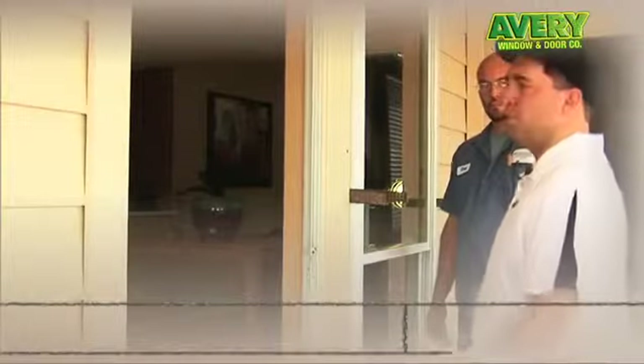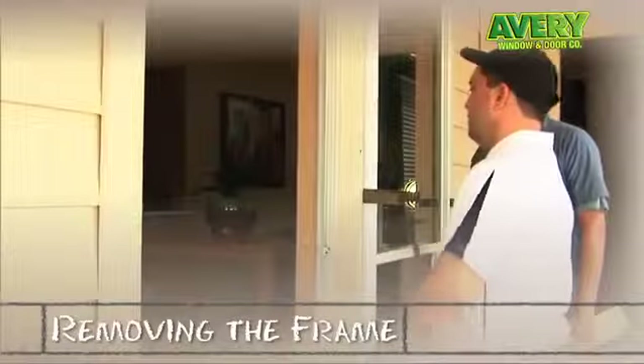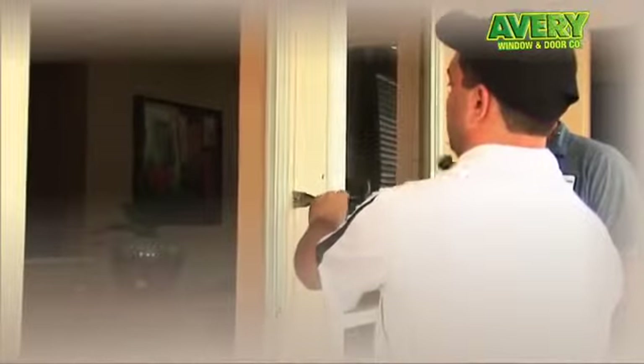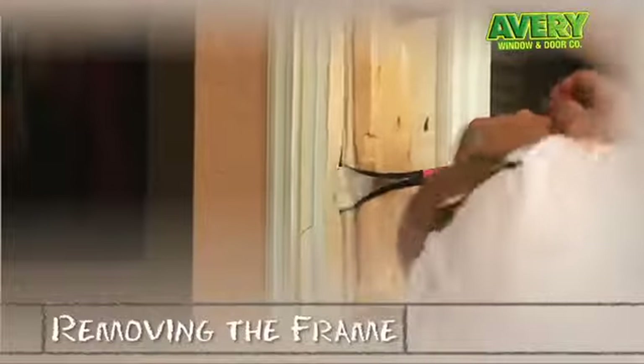For frame removal, since we want to keep our existing exterior trim, we're going to remove the frames by not removing the outer trim. We start by wedging it out. Now what we want to do is wedge the frame out.